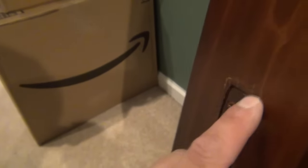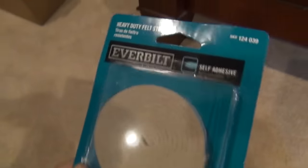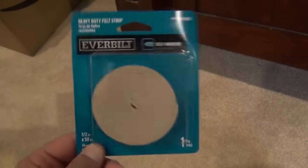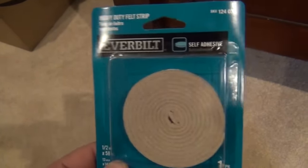I went ahead and broke the bed apart, and I think my suspicion is true. You can see how the wood on the post is indented, and I think that's causing some slop with the stretcher rails on these posts. I'm going to have to find something to take up the gap between that rail and the post. I looked around Home Depot and found something down the hardware aisle near the felt pads they sell to put on the bottom of furniture.